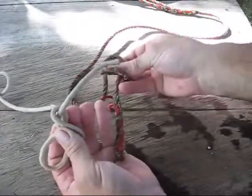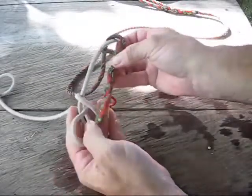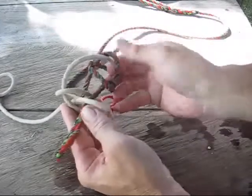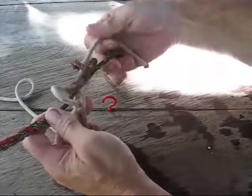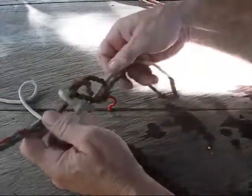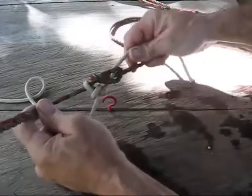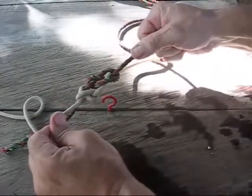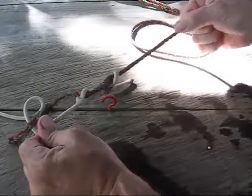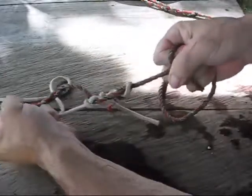What you're going to do is slide this tag-end through this loop, and this tag-end through this loop. Pull them up a little bit, grab hold of all four pieces of rope, kind of snug them up a little bit. Then pull on the two standing ends hard, and they'll snap.